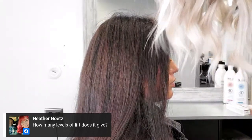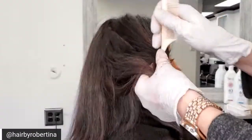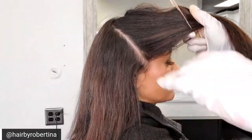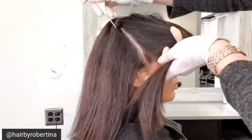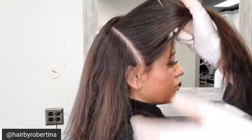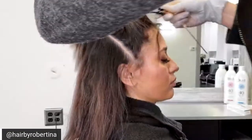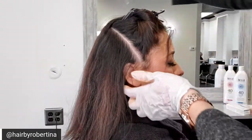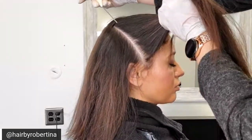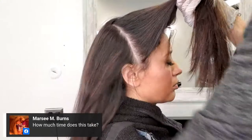How many levels of lift does it give? These colors don't have a level number in front of them — the color itself is 0.66 or 0.44. It's not going to lift to a specific level, but using 40 volume you'll get at least three levels of lift. The tricky part with artificially colored hair is you won't get as much lift, which is why I use the Boost — we're not just breaking through natural color, we're breaking through artificial color, so the Boost helps get a little more lift.